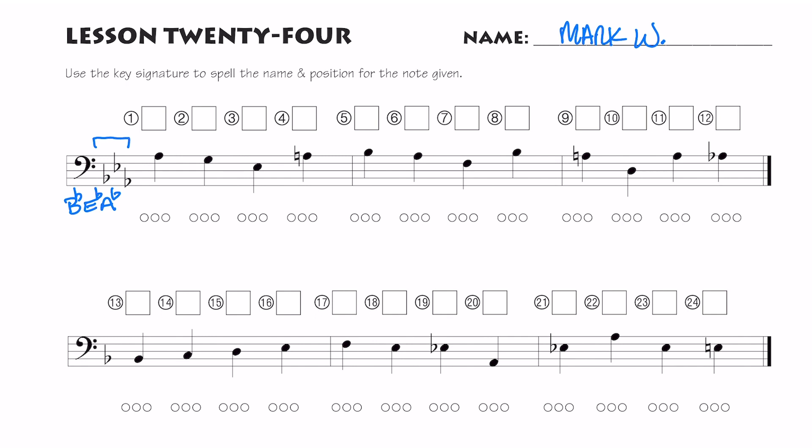Three flats: B, E, and A. Four flats would add a D — spells the word 'bead.' Each one of those key signature notes is going to affect every note on that pitch throughout the entire line. The only difference is we see some naturals in this line, so we're going to have some naturals that cancel key signature notes.